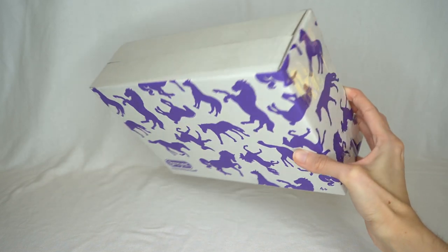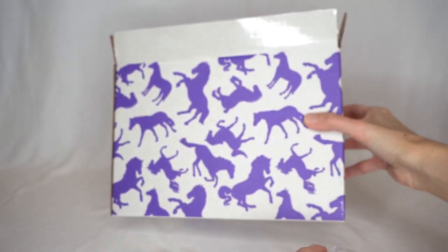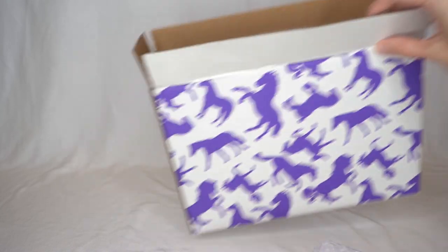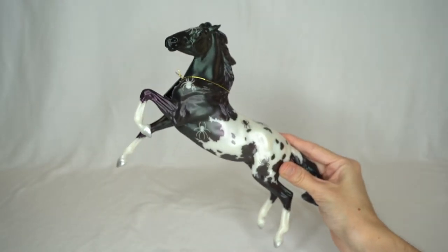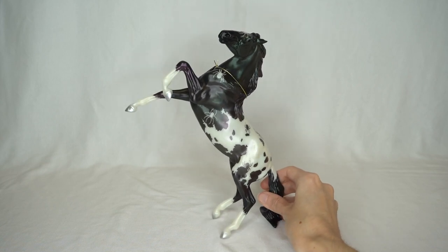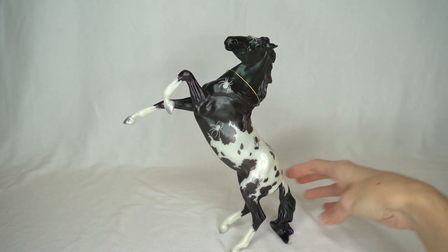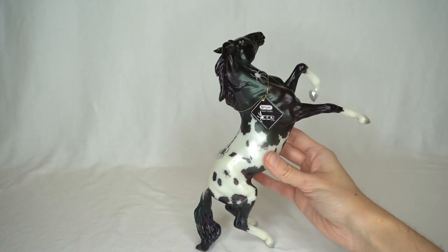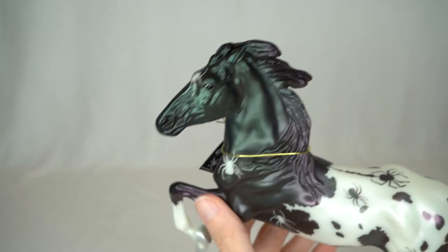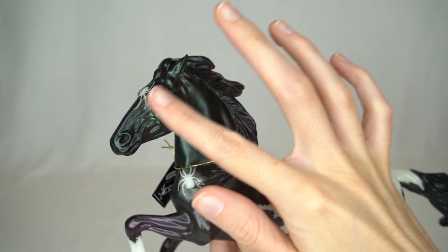Next up, let's unbox the Halloween classic for this year, whose name is Eek. I love these boxes — I love that Breyer does a little Halloween twist by making them purple. Here is Eek — oh my goodness, he is so awesome. He is on the newer rearing mustang mold sculpted by Maggie Bennett, the same mold recently used for the Breyerfest 2021 classic model.